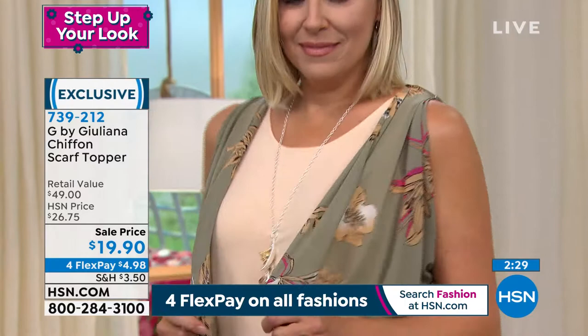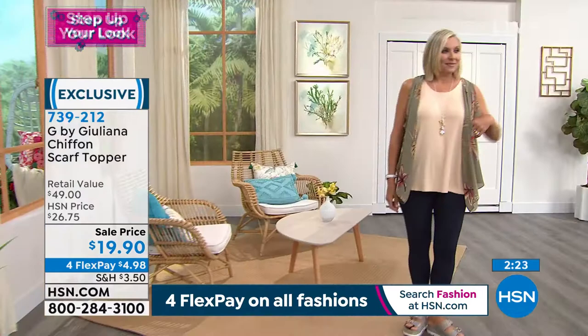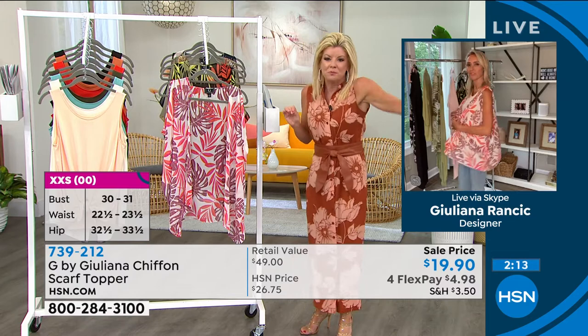With FlexPay, it's under $5. Grab a couple of these if you're able to do so. We do a lot of toppers, Juliana — you create a lot of toppers, but not like this. Not like in the sleeveless design, not in this beautiful chiffon fabrication. I love it — it's just that extra little third piece that completely changes the look and feel.